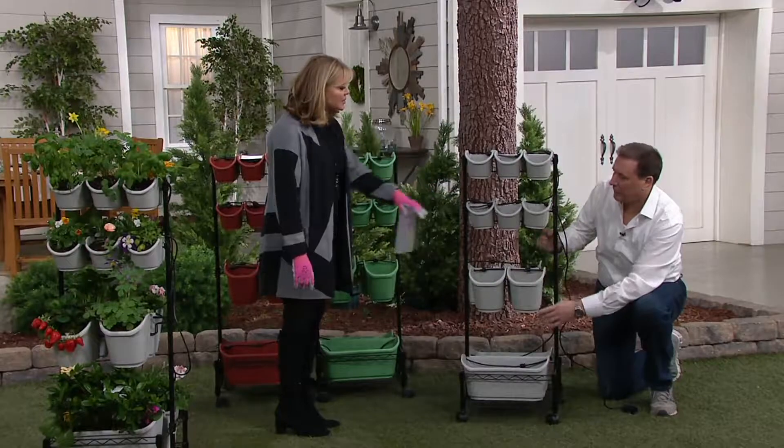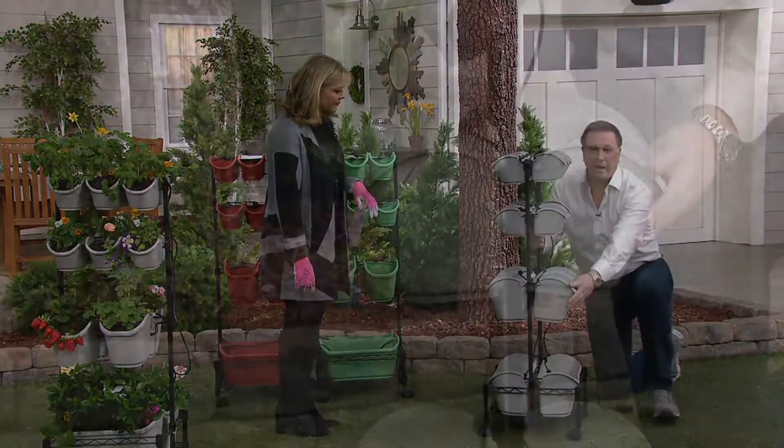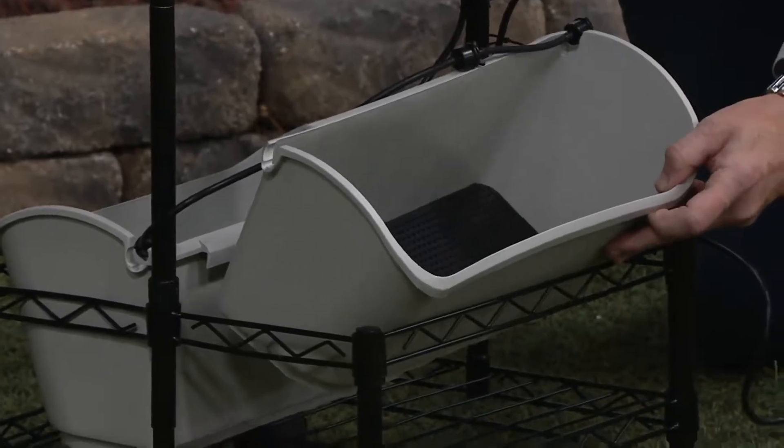Then we have the larger guys down here — we have 12 of these. Those are about a pint and a half. These are about a quart and a half to two quarts, depending on how much soil you put in. There are four of those in the bottom, and then down here we have a two-gallon size — you can plant your tomato plants in here.